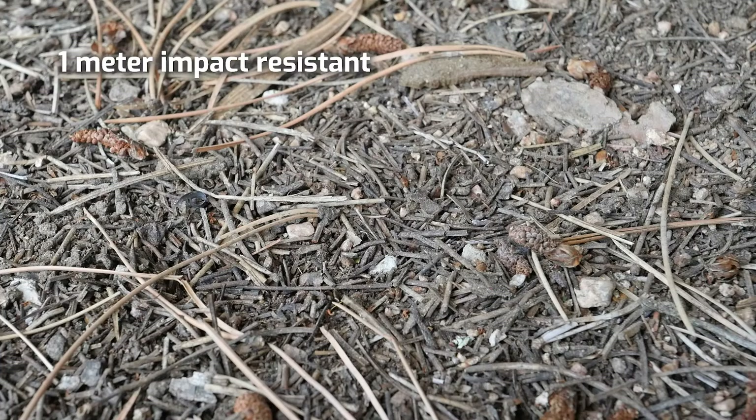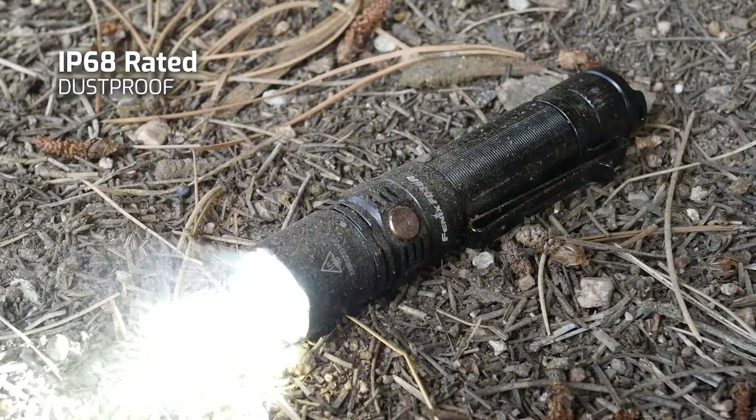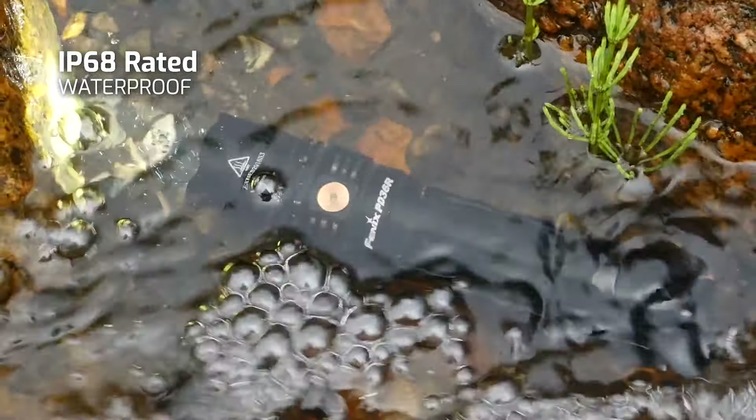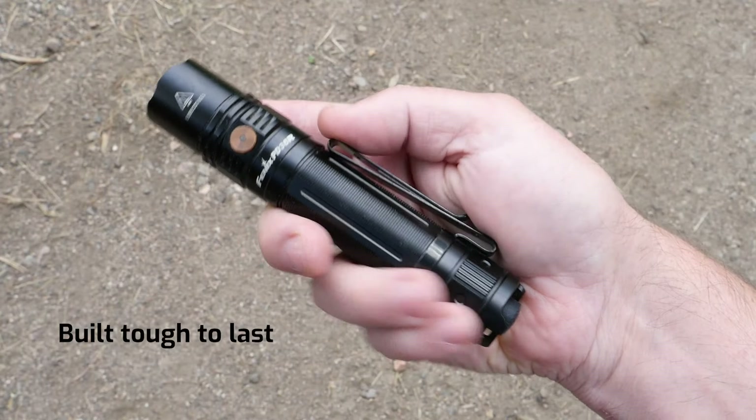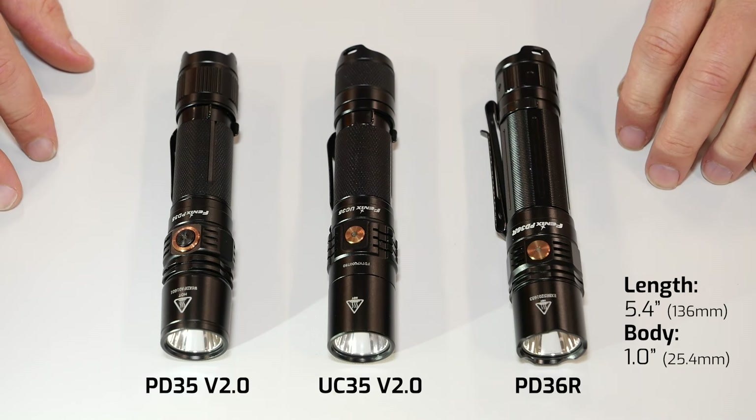You still get your one meter impact resistance. You get the IP68 dustproof, waterproof, two meters underwater, and the same quality build in our body styles that you've grown accustomed to.